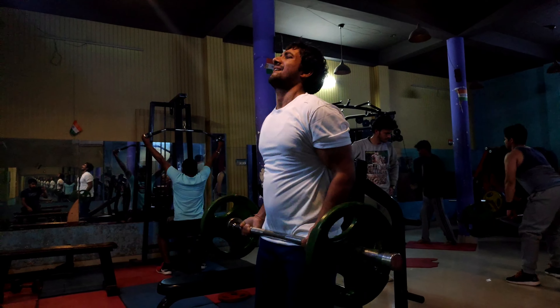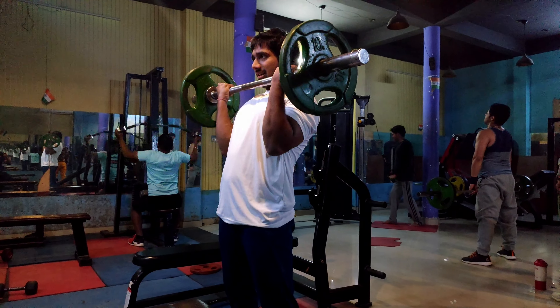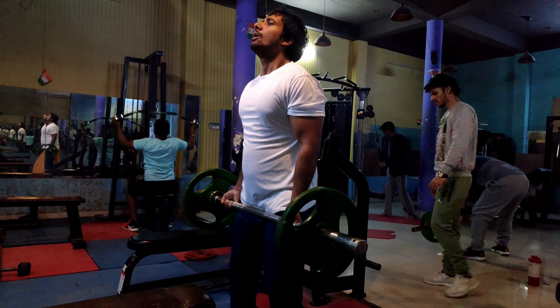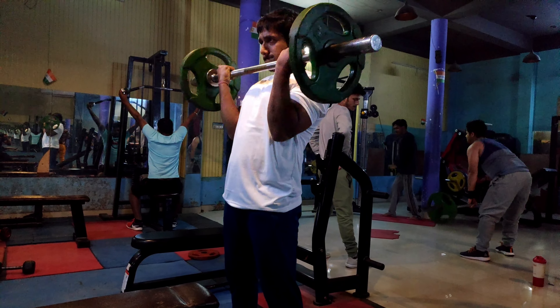Brachii has two parts: long head and short head. The first exercise is Barbell Curls, which works both short head and long head. This is the basic exercise that you need to do. Use 3 sets and hit 8-12 rep range.